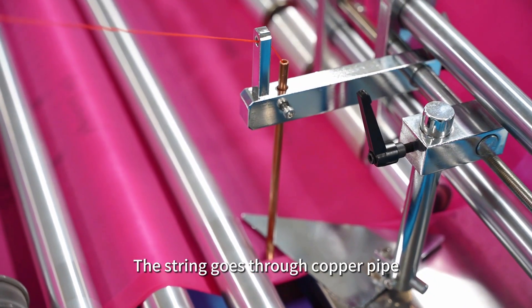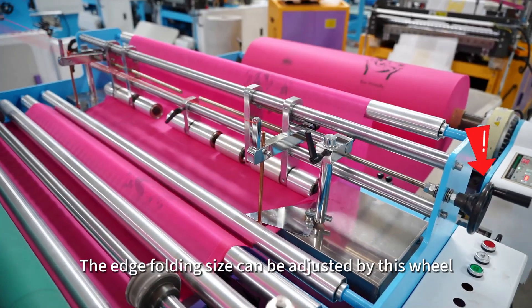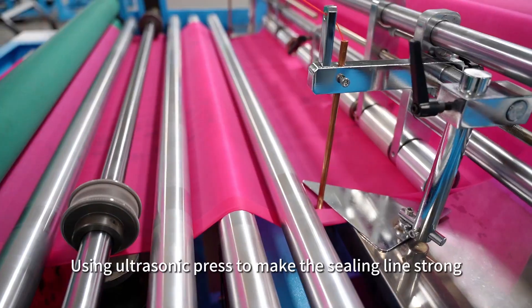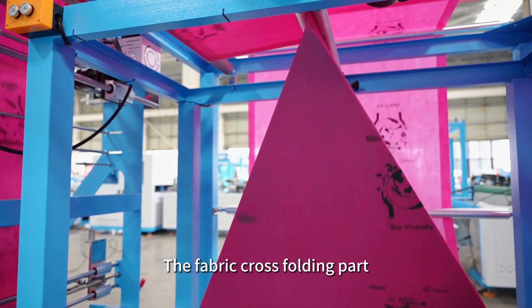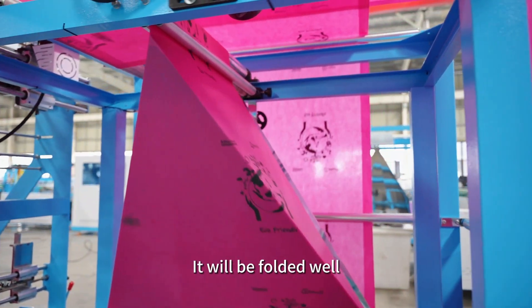The string goes through a copper pipe to complete the automatic string threading process. The edge folding sides can be adjusted by this wheel. Using ultrasonic press to make the sealing line strong. The fabric goes through the cross-folding part and will be folded well.